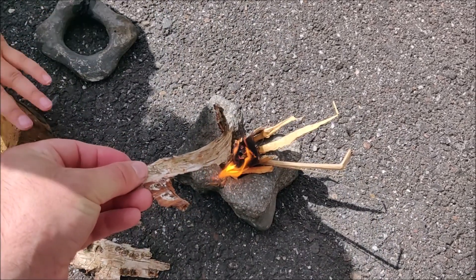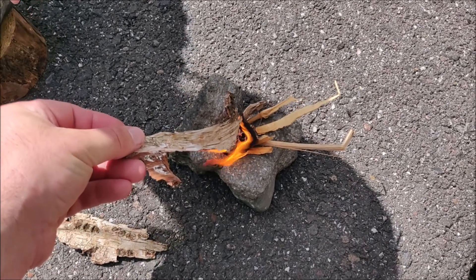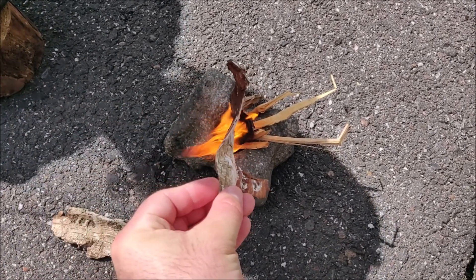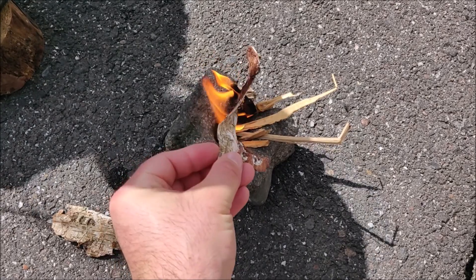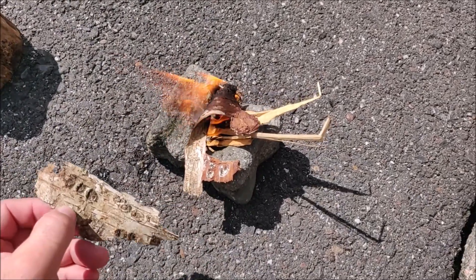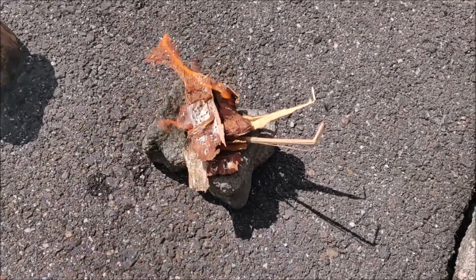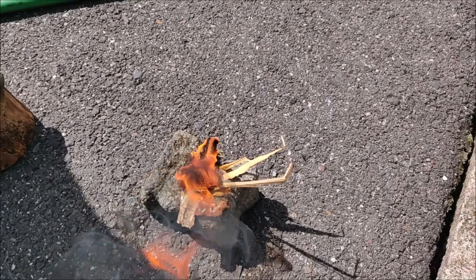In my experience it's a lot easier to use a Fresnel lens compared to a magnifying glass to light the fire. It's a sunny day and I have an A5 size Fresnel lens, and it only took me like 20 seconds to light the fire and see the flames.